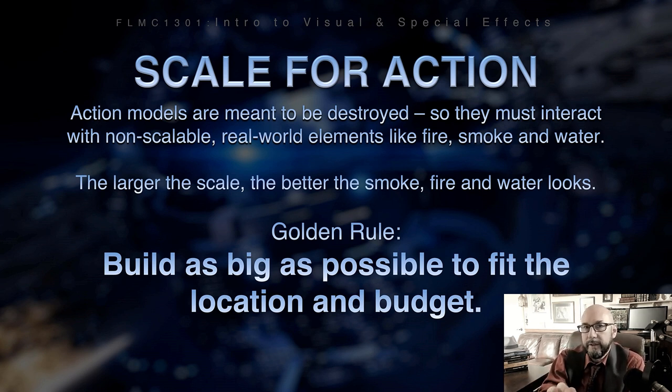Common scales for action miniatures are 1:3, 1:4, and 1:6. You really don't want to go smaller than 1:6 — the higher the number, the smaller the miniature. So 1:3 means one foot is equal to three inches; 1:4 means one foot is equal to four inches. As you can see, the bigger the number, the smaller the scale. At 1:3, 1:4, or 1:6, you really don't want to go much smaller than that, or you're going to run into a lot of discrepancies and visual problems.